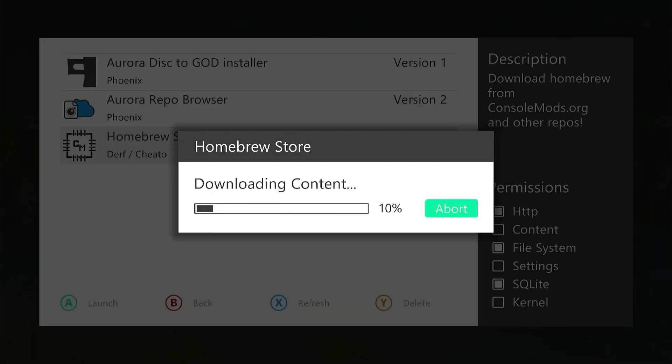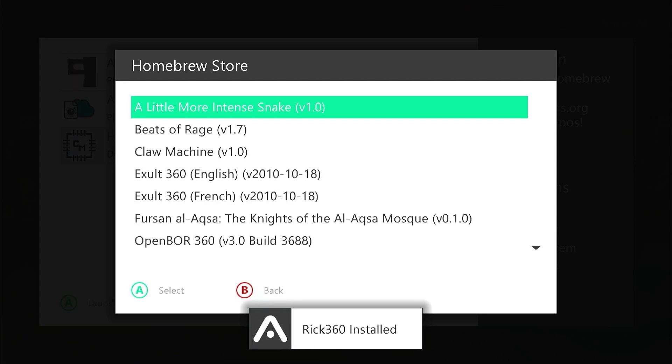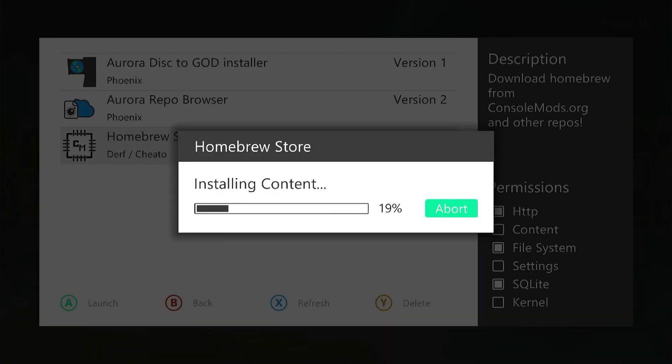So let's just install that. It's going to download the files and install them into the correct area. If we try to back out of the system, it will say that because we've installed new software it's going to have to restart Aurora. So let's let it do that and then we'll fix that path issue.